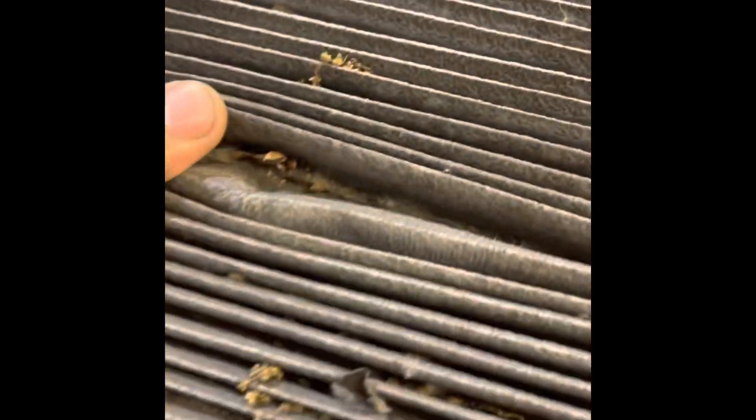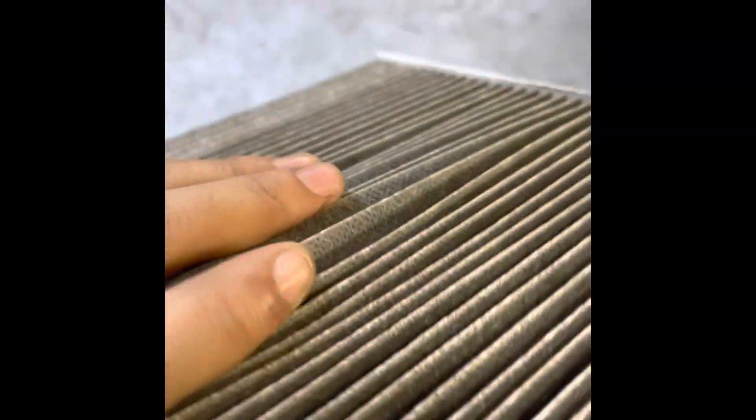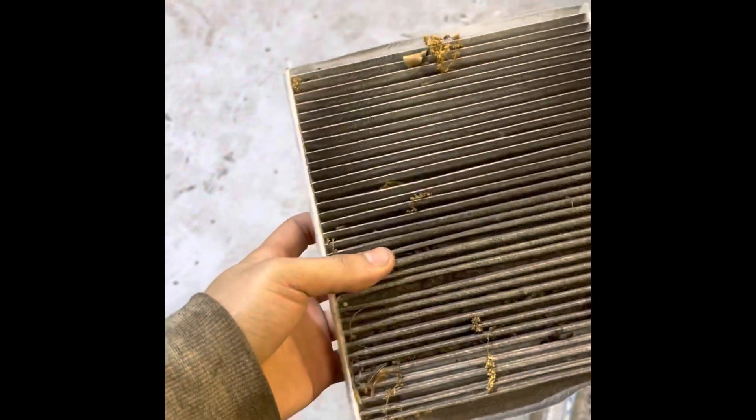This is what it looks like if you don't replace your cabin air filter, maybe every 10,000 miles — leaves and debris clog in there, and all you're breathing is dust and debris. If this was helpful, don't forget to leave a thumbs up and subscribe to my channel. Thank you guys!